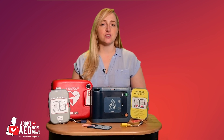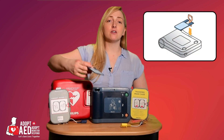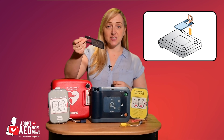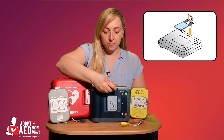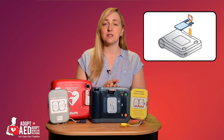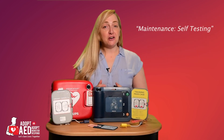The HeartStart FRX features a unique key that allows you to use the same pads for both adults and children. By simply inserting this key into the FRX, the AED automatically adjusts the shock strength and adapts to provide pad placement and CPR instructions for children.